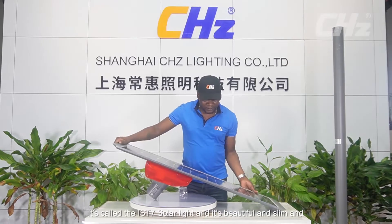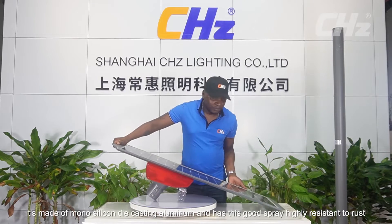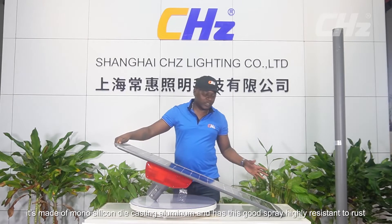Hello everyone and welcome to another edition on the exhibition of our LED light. My name is Tata. Today we shall talk about solar street light — this is called the IST7 solar light. It's beautiful and slim, made of monosilicon die-casting aluminum with a spray coating that is highly resistant to rust.